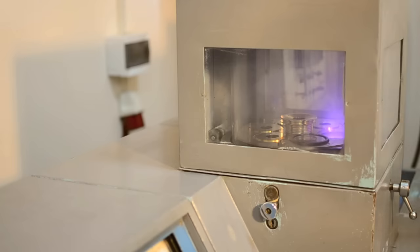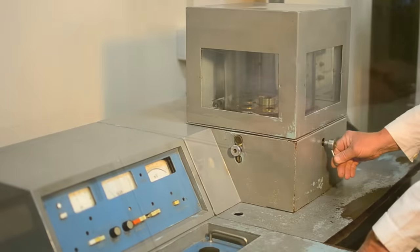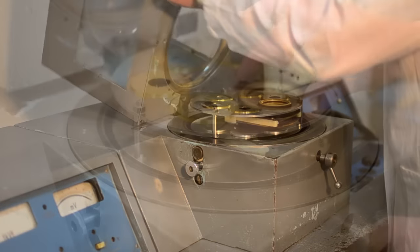With our vintage gold sputter machine, one of our scientists coats the Mylar diaphragms with a very thin layer of gold.